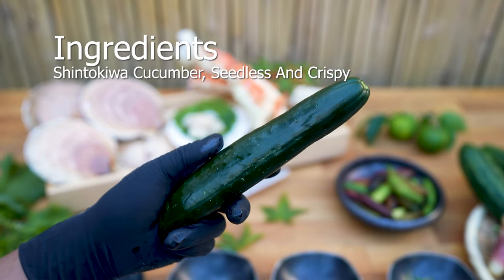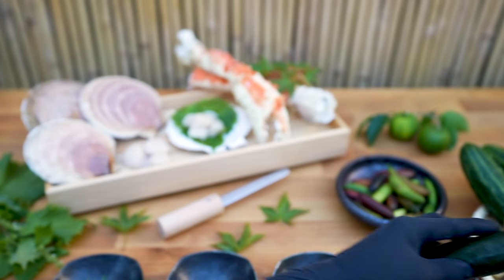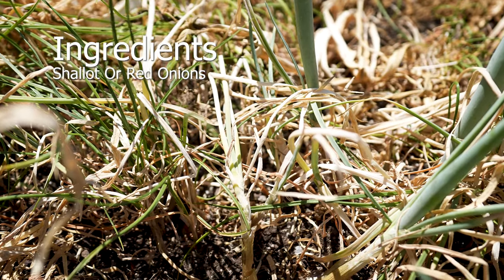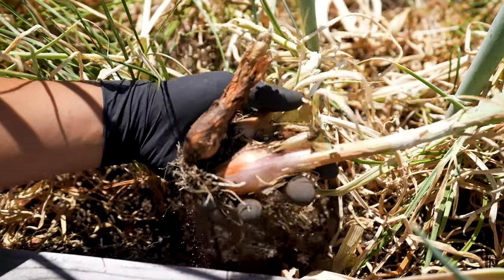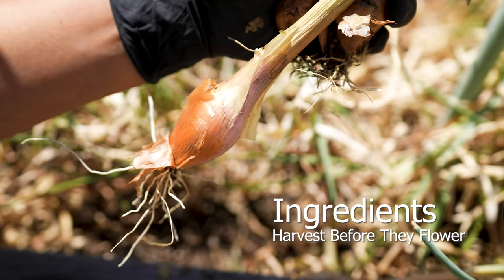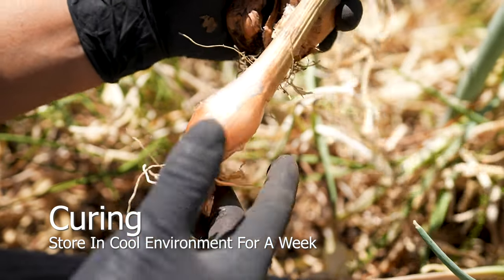Shinto Kiwa cucumber will add a refreshing crunch, and the juices mixed with the citrus will create an amazing citrus marinade. Use shallots instead of red onions — this gives you the flavor profile of red onions without overpowering it, with a trace of garlic essence. Shallots should be harvested when they're young, as mature shallots tend to be dry and fibrous.